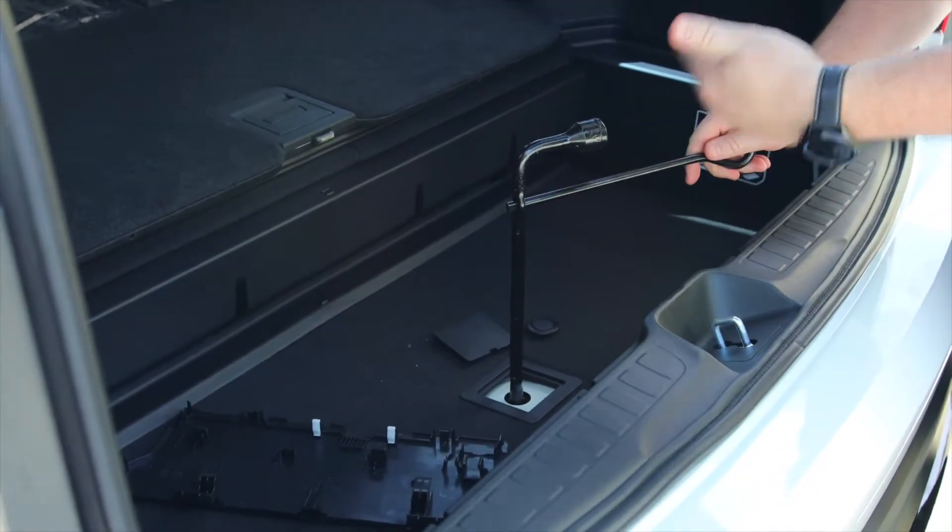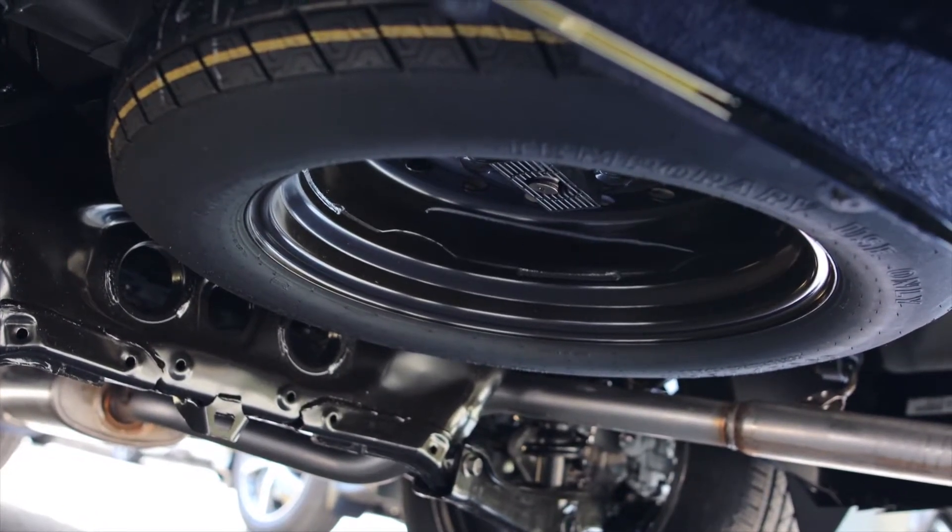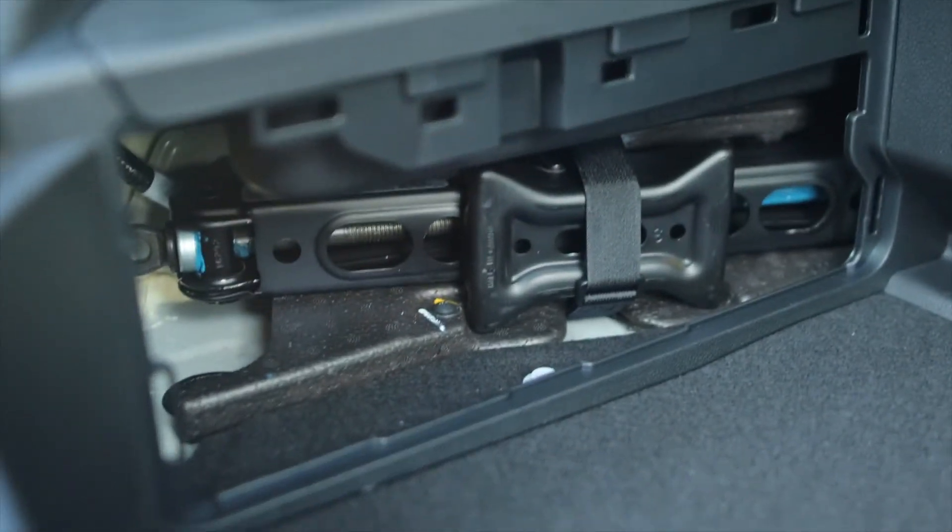And then you just start cranking and that's going to drop the spare tire below the well here. You've got your tire jack in that same compartment and you're well on your way to replacing a tire on the Honda Pilot.